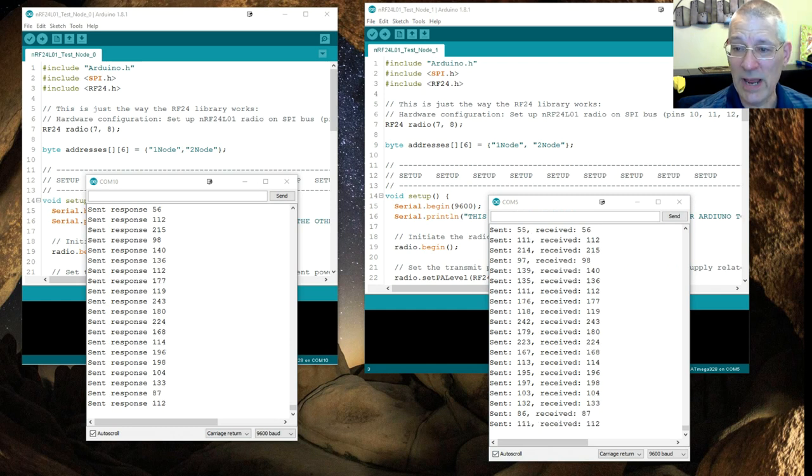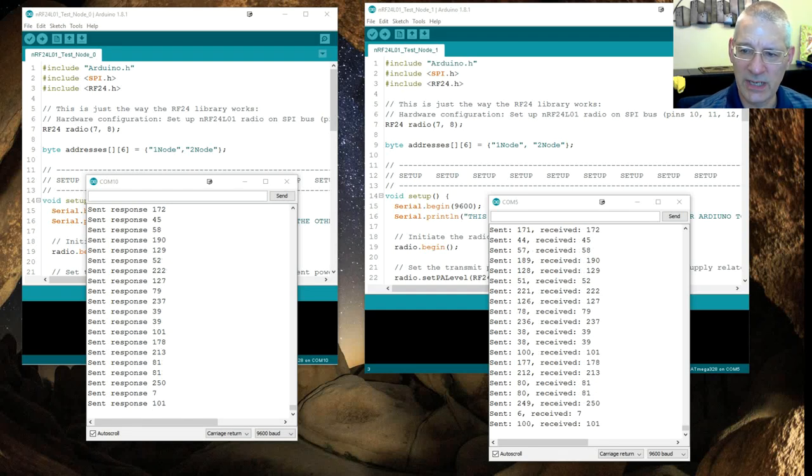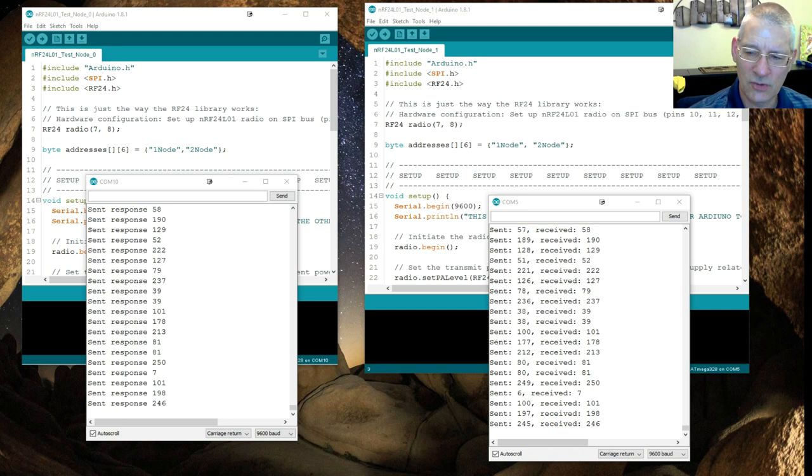I'll put both sketches in the video links below — all on GitHub. The RF24 library does an awful lot with these transmissions — you can have many transceivers all talking to each other in very complex ways. But I'm not covering that today. Let's go to the code window and look at the transmitter sketch first, as that's probably the most interesting.